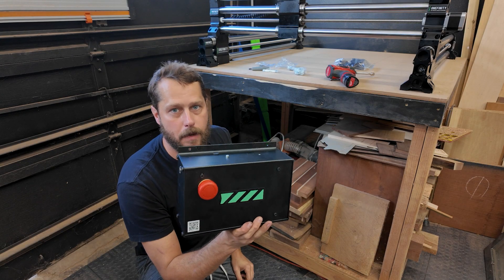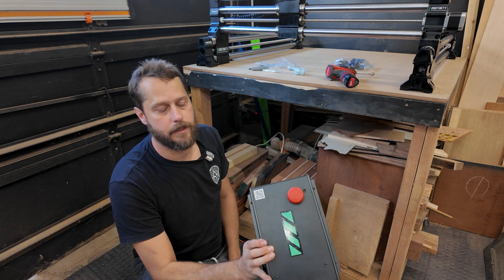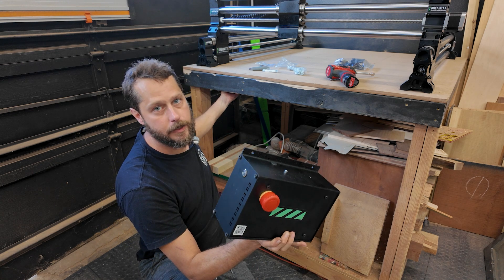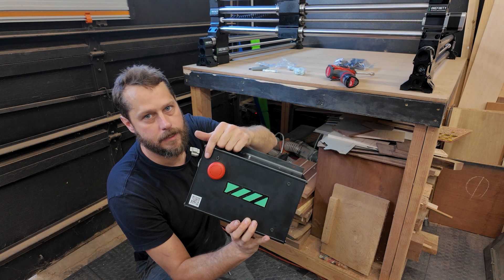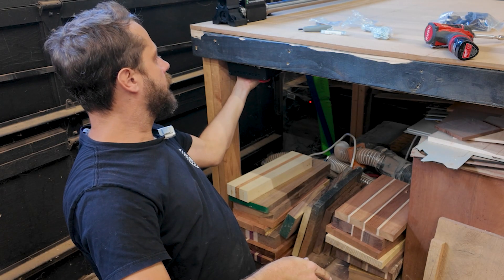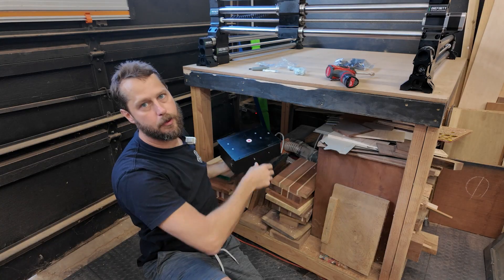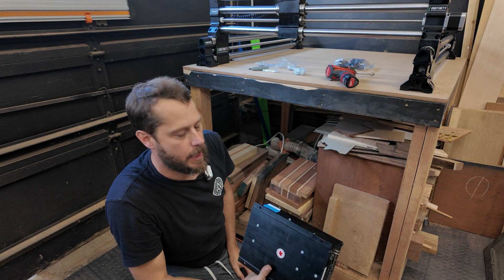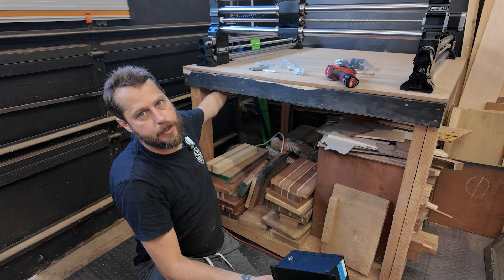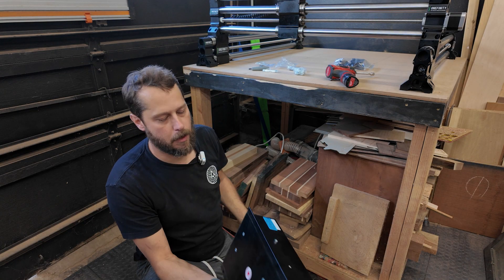The next step is to mount my controller box. A lot of people will put it on the surface next to their machine. I've got some space underneath where I can still access the power button and the safety stop, so I'm going to mount it right under here. Then I'll put a hole up through the wasteboard to the left of the machine to route my cables. I just need to add a little spacer to the bottom so I can reach that power button.